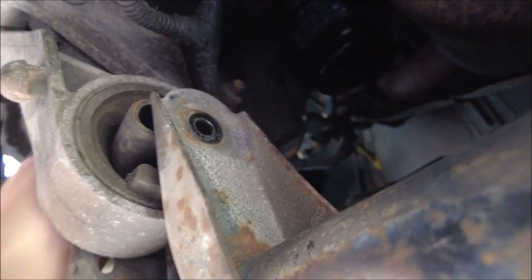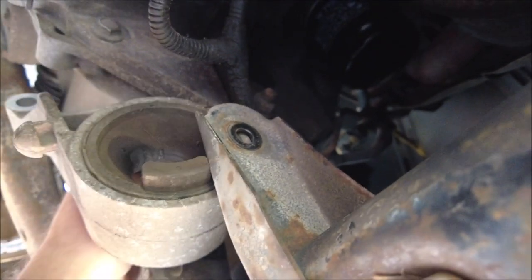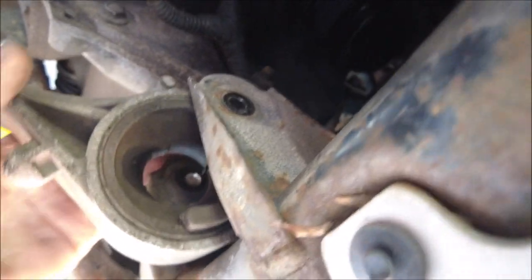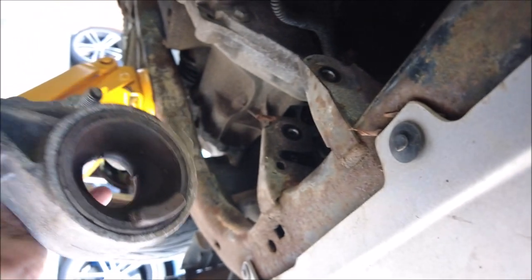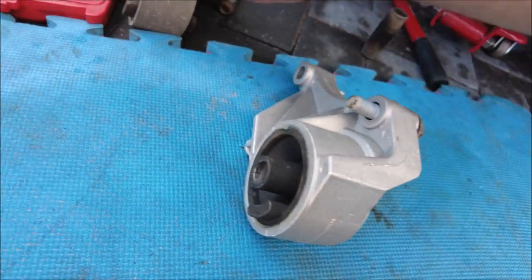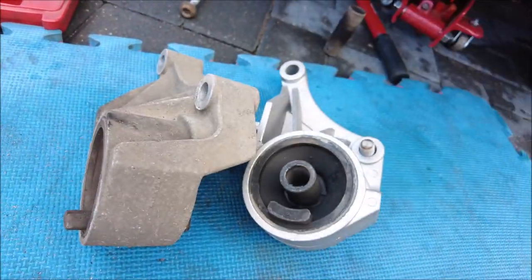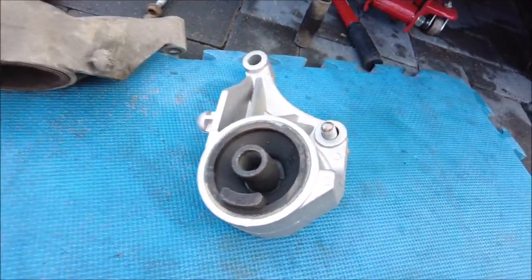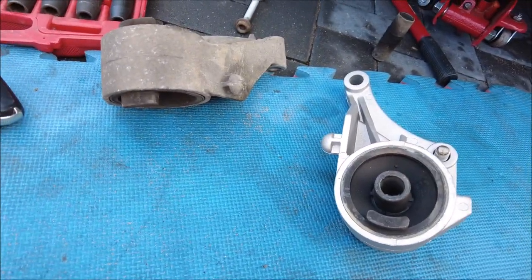There you go, it's off. Yeah, not much left of that one. Right, new one in — just better check they're the same. Yeah, they're the same. Well, that one's a good one, that one's broken, but yeah, they're both the same.